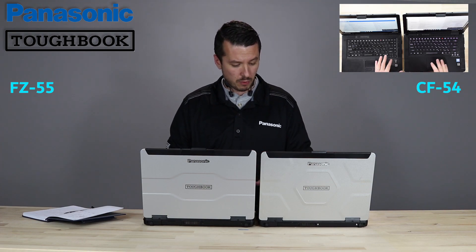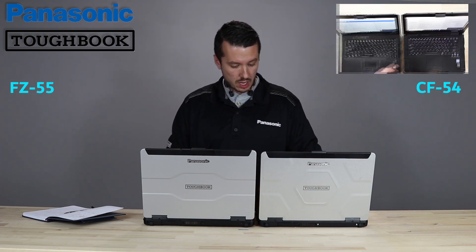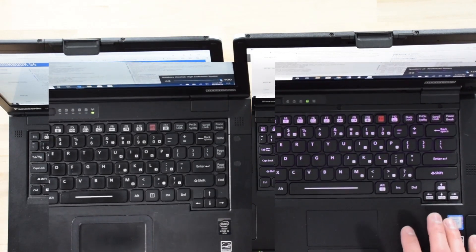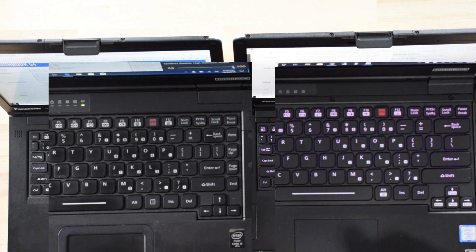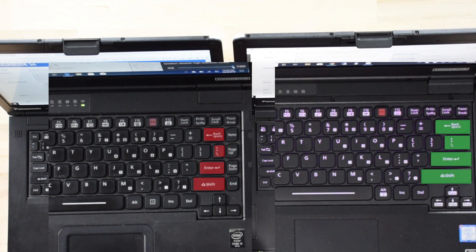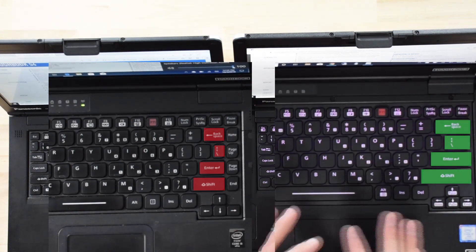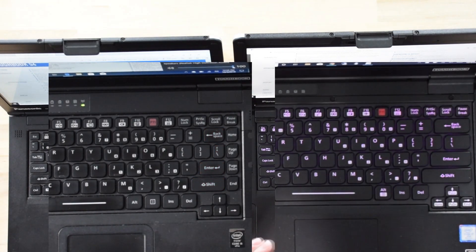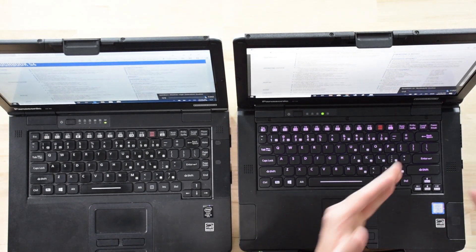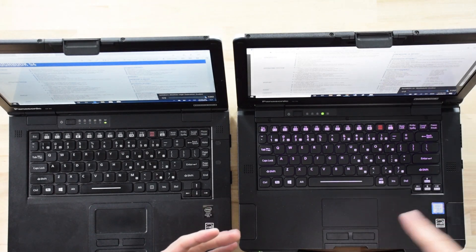Another physical change that you'll see is the keyboard. If you're looking at the top-down camera, they took these four buttons on the right of the CF54 keyboard and doubled them up into the arrow keys right underneath the shift and enter. These are pretty much buttons that you might not utilize as much — they just need the function and the arrow key. What that does is it increases the size of the shift, enter, and backspace on the right or dominant hand side. If you're typing a lot, you're going to feel it — you're no longer hitting something unintended when reaching for backspace, enter, or shift.